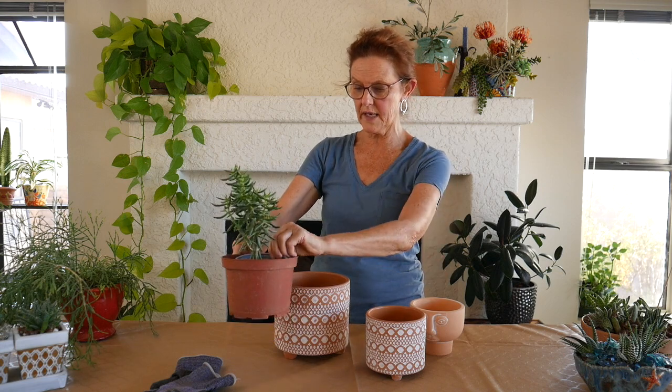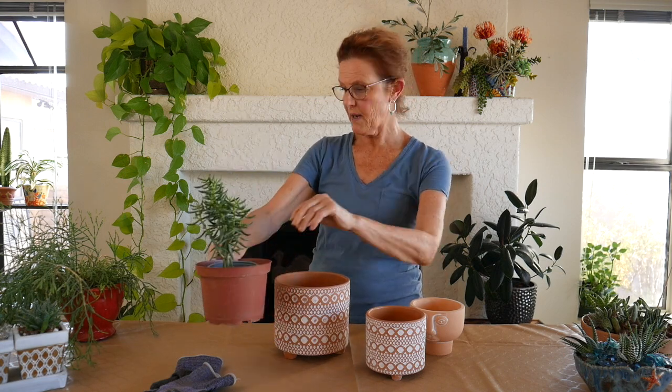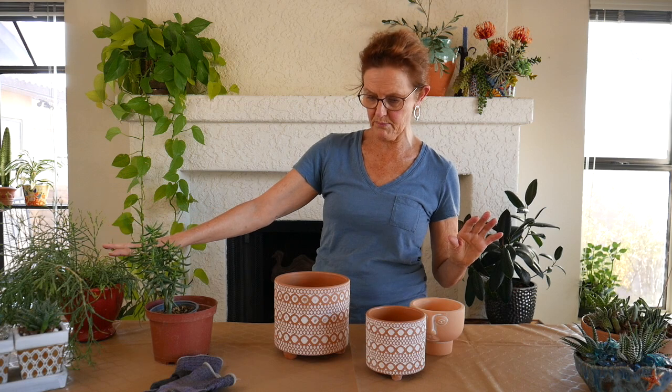So I'm going to be repotting my miniature pine tree, which is a crassula — it's growing and needs a bigger pot — and my dancing bones today.